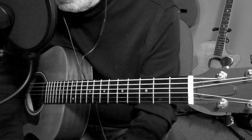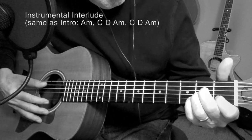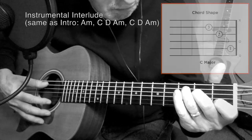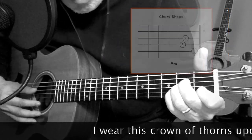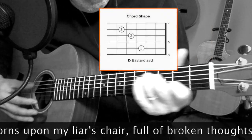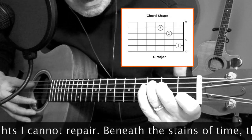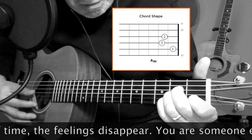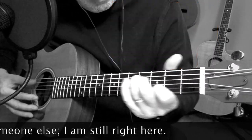Let's play that brief instrumental interlude and follow it with the second verse. ♪ I wear this crown of thorns upon my liar's chair / Full of broken thoughts I cannot repair / Beneath the stains of time the feeling disappears / You are someone else and I am still right here ♪